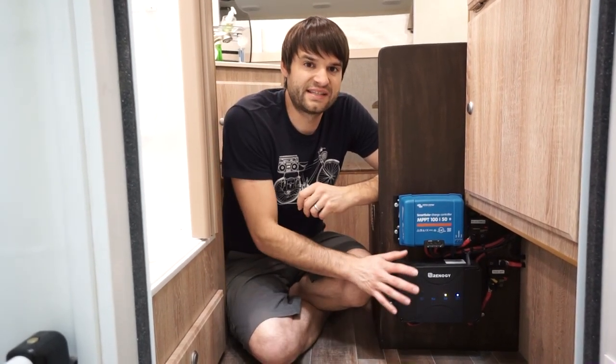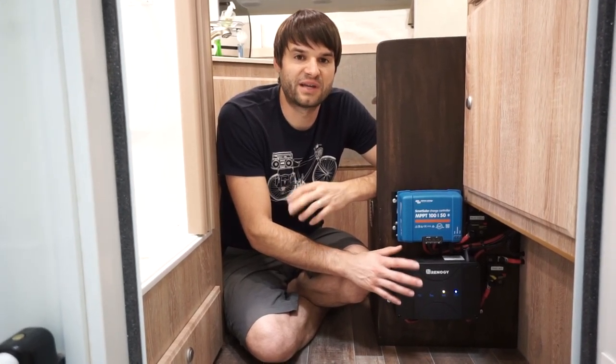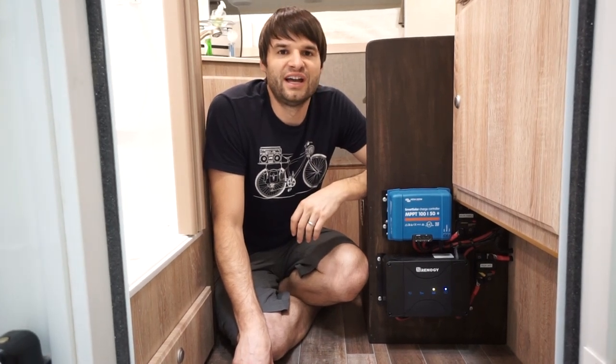The biggest advantage with being able to charge your batteries this way — even if you have a big solar setup, we have 800 watts of solar — is that if you're going to camp year round in different types of weather, you're going to run into days where you're either parked under trees, in the city, the sun's just not coming up, or you're covered in snow on your roof and you're just not getting any sort of charge.